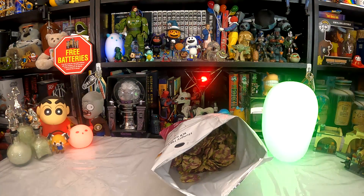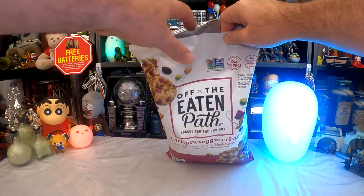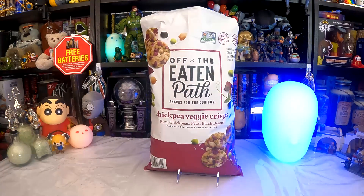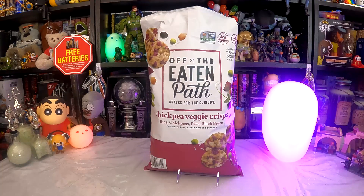Anyway, I hope you found this interesting or entertaining. If you did, go ahead and give this video a like, make sure you're subscribed to the channel. Thank you for watching, and I'll see you in the next video — when we'll presumably go back on the eaten path.